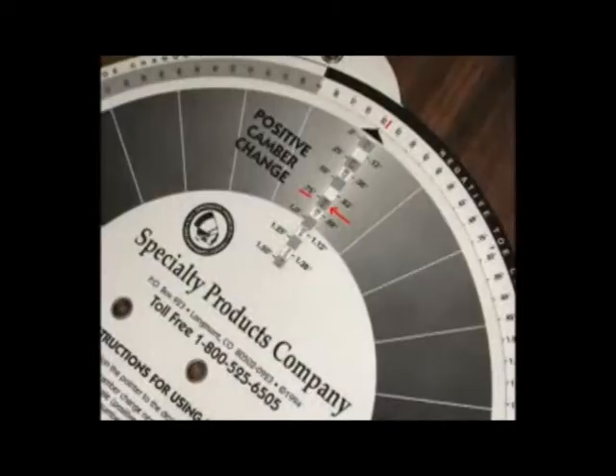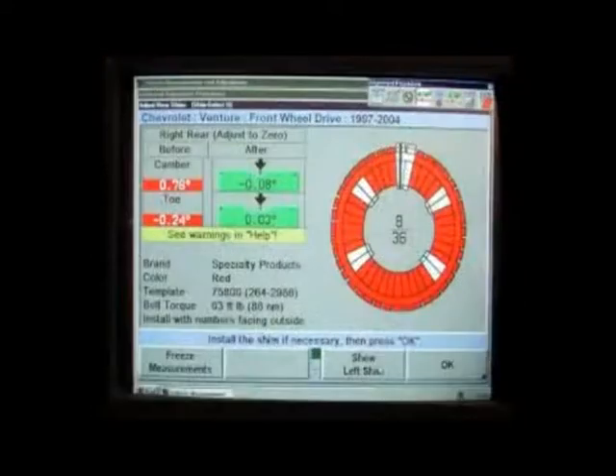A dial chart is also available to help select the proper number combination. Some alignment equipment may have software programs that will help determine the proper number selection, along with other valuable information on installing all types of rear camber/toe shims.